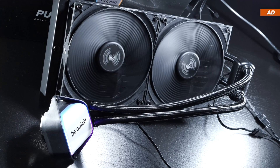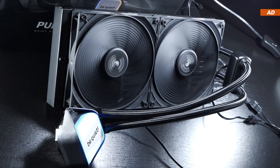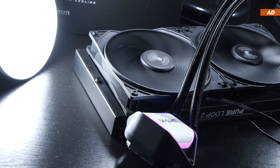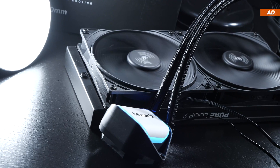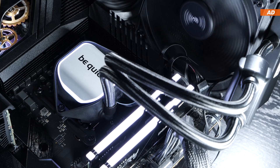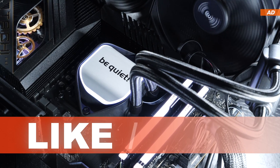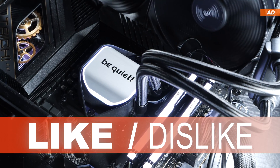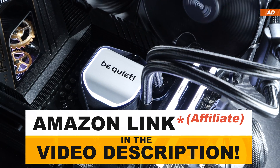I'm also interested in hearing your opinions and thoughts on AIOs in general. What do you think of today's be quiet unit? What cooler are you using, and what max temperatures are you achieving? Feel free to let me know down below in the comments. If you enjoyed the video, hit the like button; if you didn't, go for the dislike button instead. Thanks a lot for watching, and until the next one.